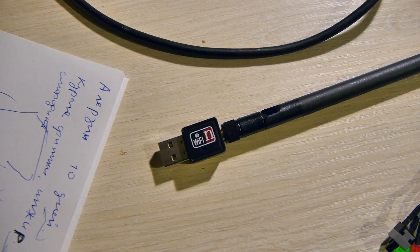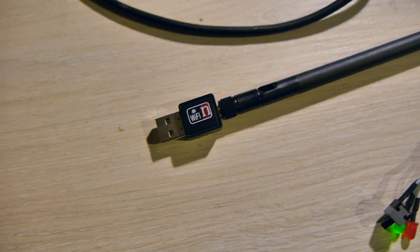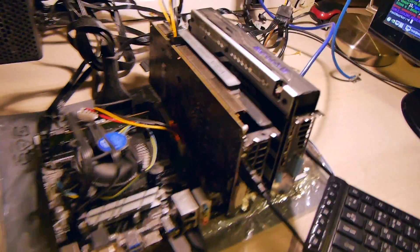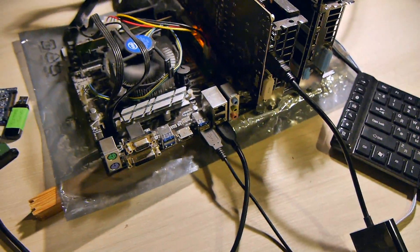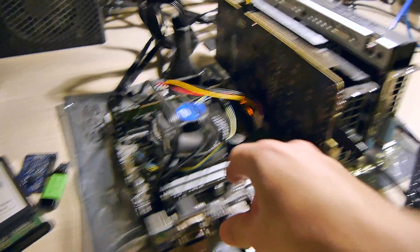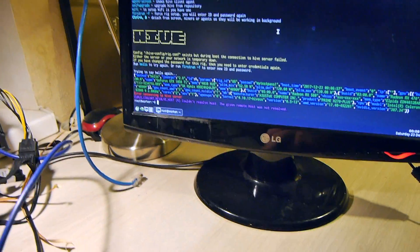This video is about Wi-Fi — is it working or not. Here is a Wi-Fi adapter, a very cheap one from China that costs a few bucks. The rig is booted without any network interface, so I just plug it in.